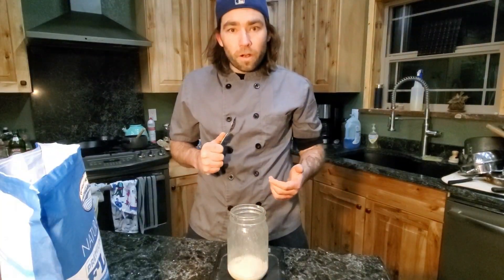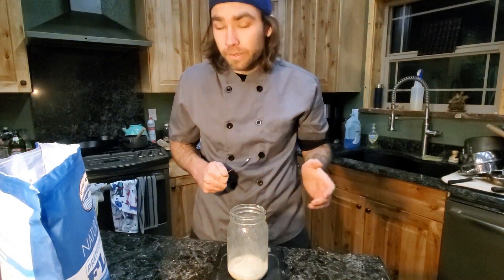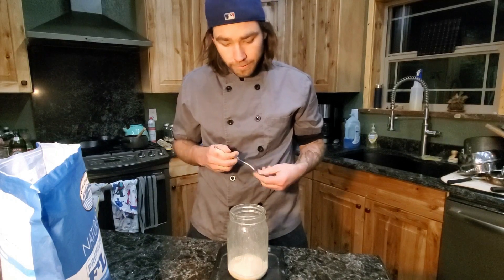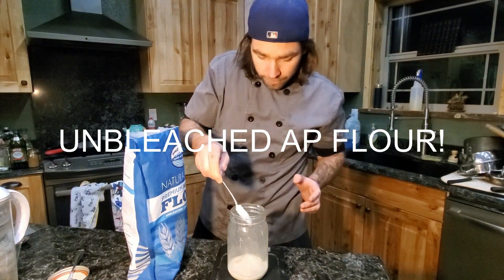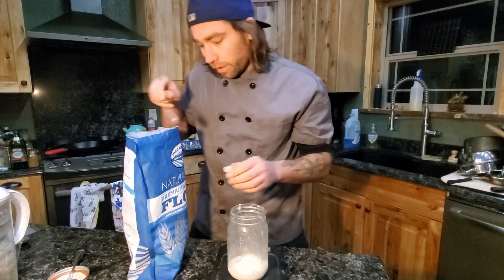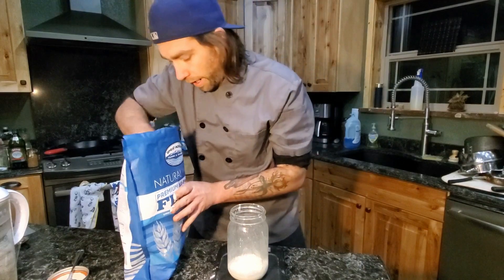So now that our sourdough starter has slightly dissolved and the water has kind of broken up a little bit — I've stirred it a few times over the last three hours — I'm going to add just one ounce of flour into it. After you add your flour in, mix it all up and let it sit for 24 hours.